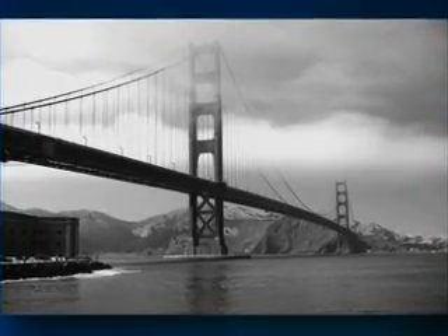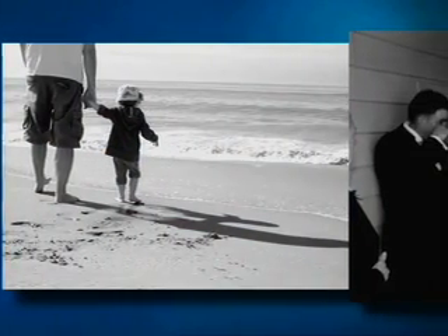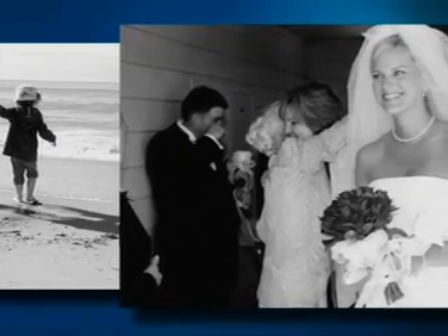Emotional occasions like weddings are perfect opportunities to experiment with black and white. Snap some group shots too — clashing clothing isn't a problem with black and white.